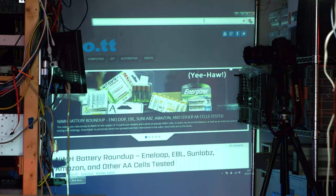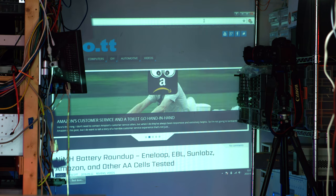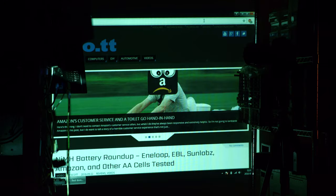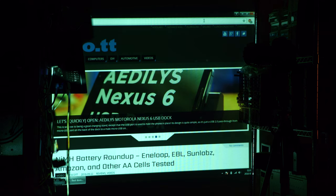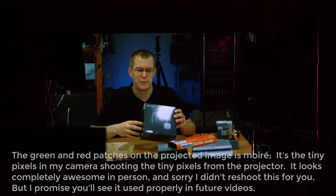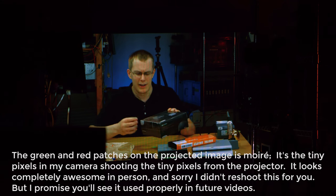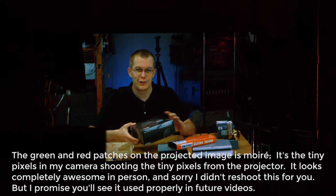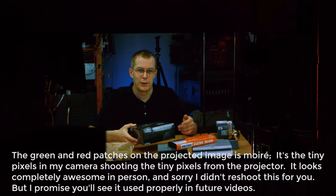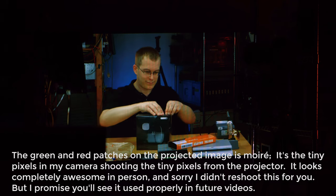So it's not perfectly set up — I don't have it level, I don't have the keystone set just right, but the focus is bang on. Now I'm gonna turn the lights off. Damn, that looks good. That looks amazing here in person, and hopefully looks good on camera. I'd love to show you a scene from a really cool movie, but I'd get in copyright trouble for that. That is me on the projector looking awesome — the image is downright awesome.